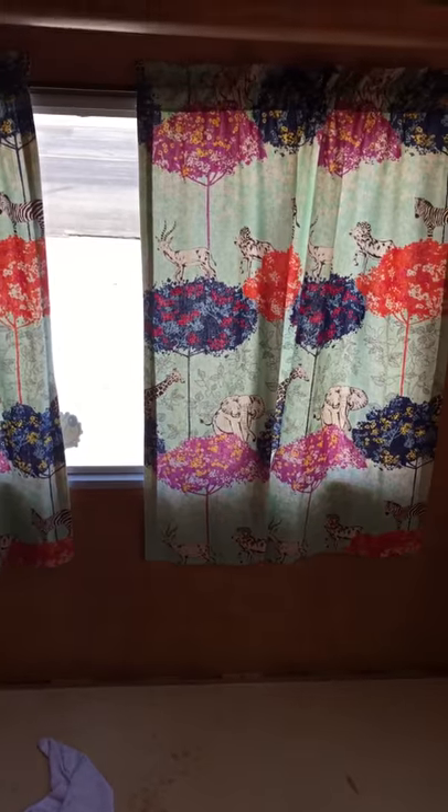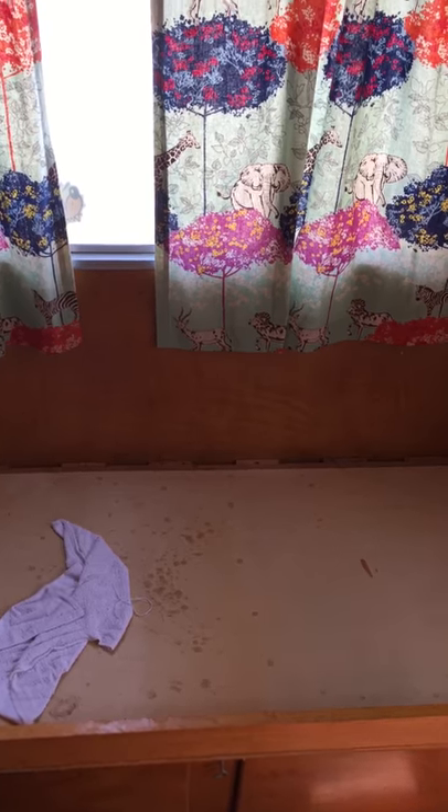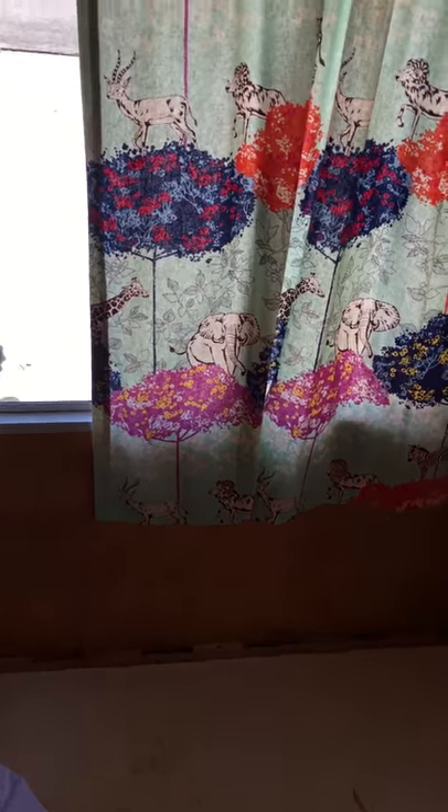I'll move that panel in a moment and show you how this works. But there should be cushions here — a seat cushion and a back cushion. Obviously these drapes are way too long. We're going to remake all of these and do them in the proper length so they function properly in the space.